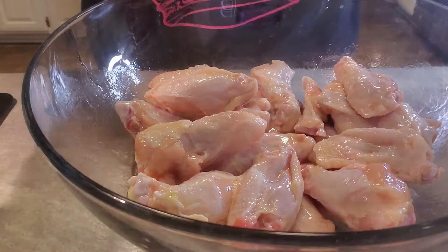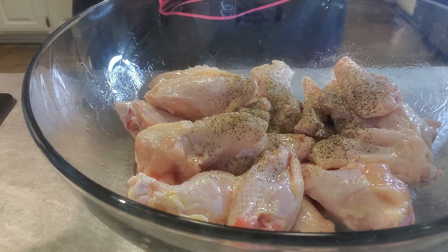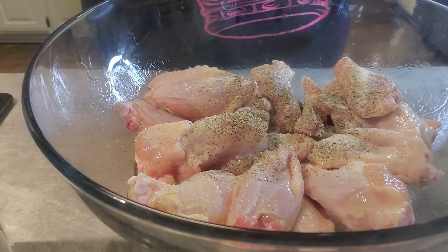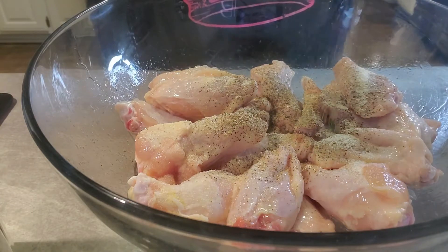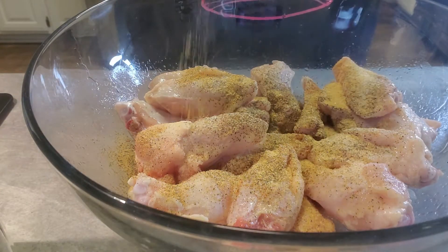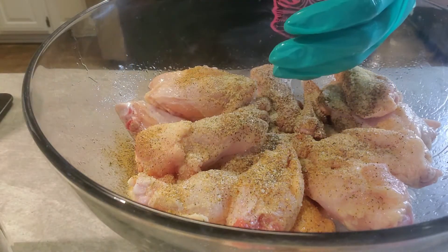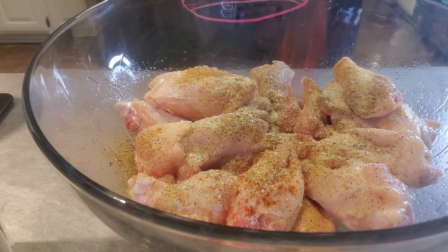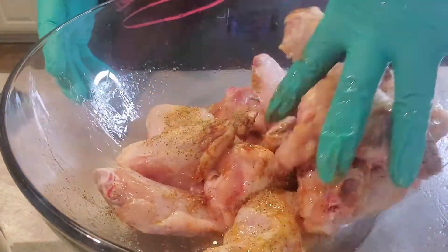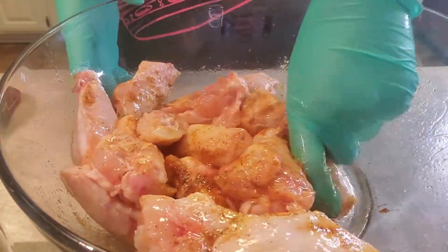Once we do that, we're going to go in with about a teaspoon, maybe a teaspoon and a half of each one of these seasonings. That was the pepper. We're going in with the granulated onion. We're going to put in some Mrs. Dash, some seasoning salt, some garlic salt, and of course a little bit of that smoked paprika. And that's what we're doing.